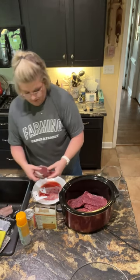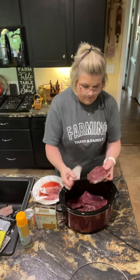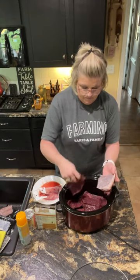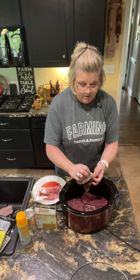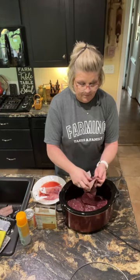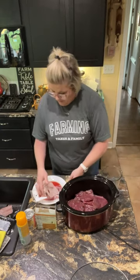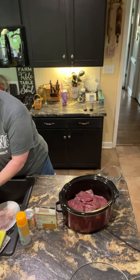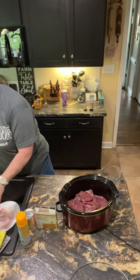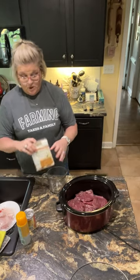Sometimes there's five in a pack. This one looks a little different because it's from two different sources. Let me put that to the side and give my hands a rinse. This is how I fix it in the crock pot.